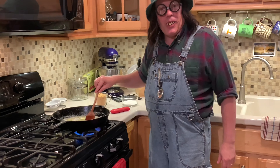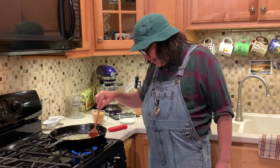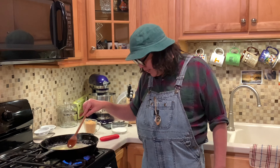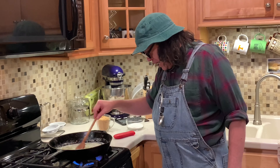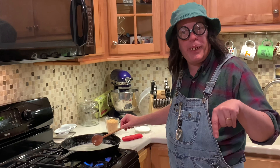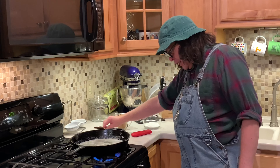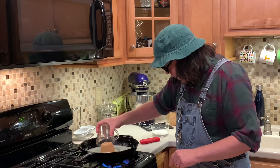We're letting this butter melt up, just letting it melt and sizzle just a little bit — not a whole bunch because I'm hungry for this cookie. I've got a recipe for you; for those that like a recipe, scroll down there and get it. We're just going to let that butter go about like that and then start adding the sugar.